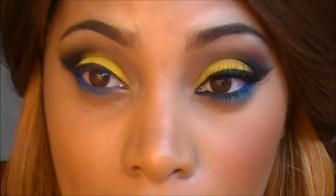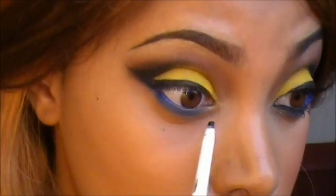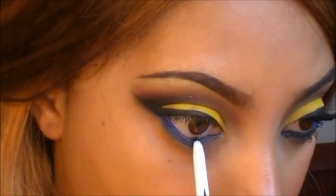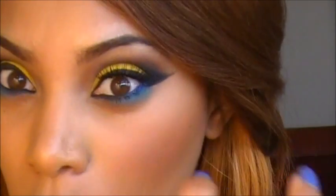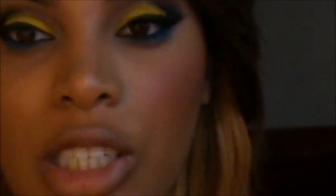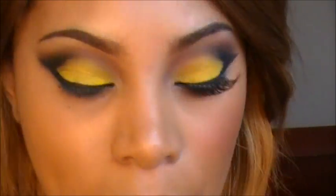Next, I'm going to line my waterline using a black eye pencil, and I'm also going to do a bit of tight lining as well. For this look I really want long, full lashes — I'm using number 218. I'm going to apply these falsies off camera and be right back. Okay, I've applied my falsies and I'm just going to go ahead and add some mascara to them.